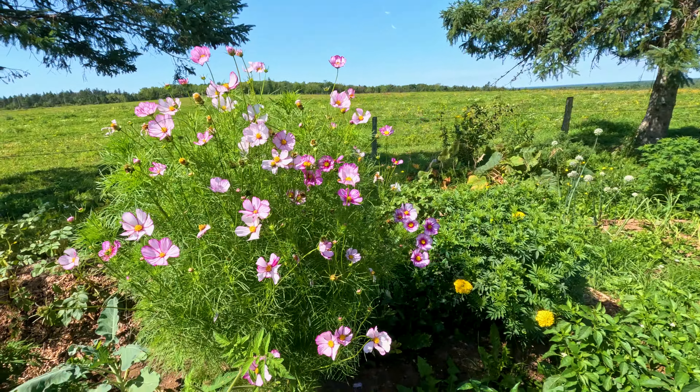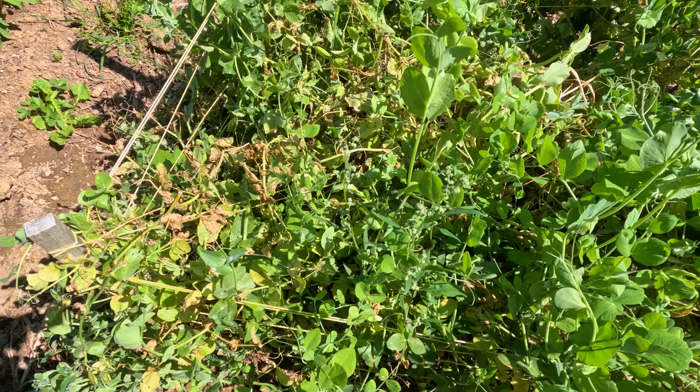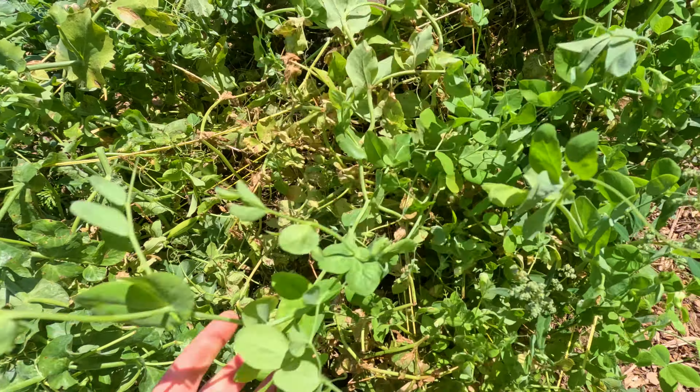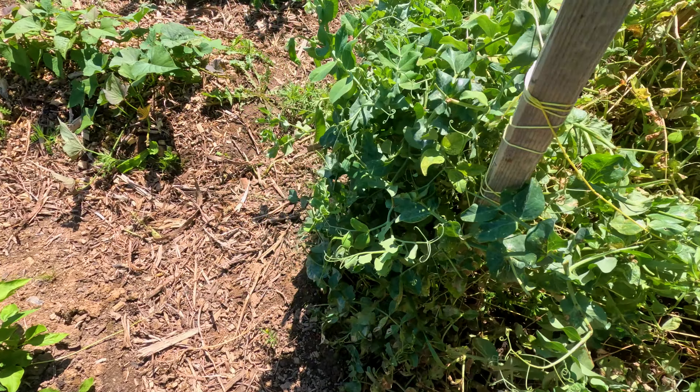Pea picking time. I think they're pretty near being done. I'm going to have to really go through this pea plant and see what we can find, what we can save, and what keeps growing — but it looks like some of it is dying off. Some weeds in there too, but some new growth — there's some nice sturdy ones still. This side looks really good but the back and the middle in there might need to be cleaned out again.